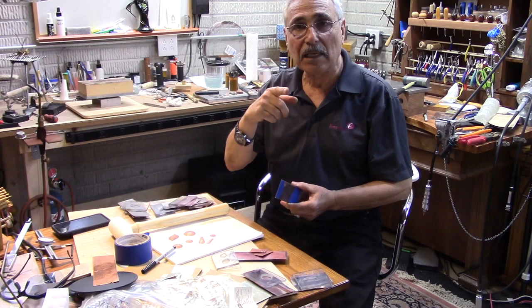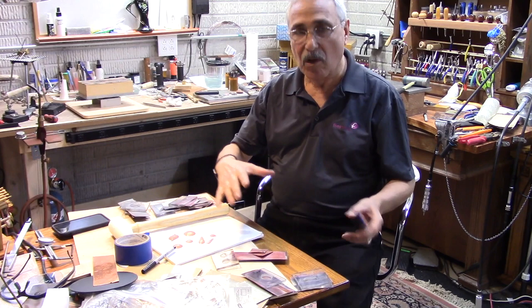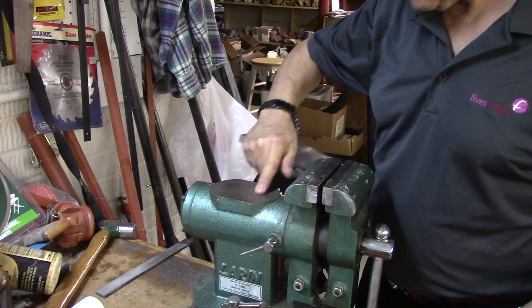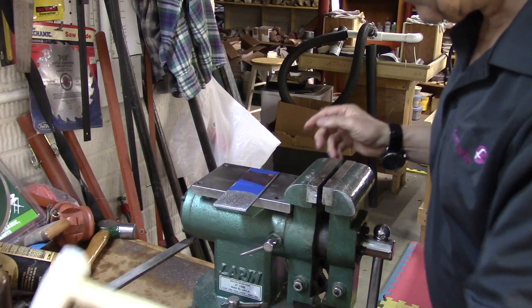Let me go to my vise where I have that flat piece — that's where I do my hammering. I usually have a wooden log but I don't have time to get it out. This is my vise and I usually use the back here to hammer, but it's already been damaged. So I'm using this flat plate — I can put my pattern right on top of it and then hammer here.